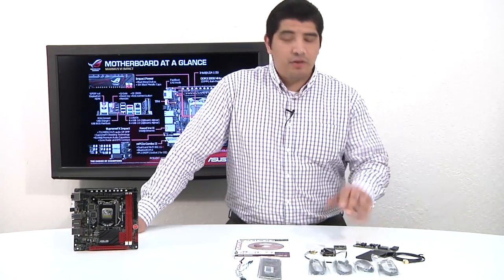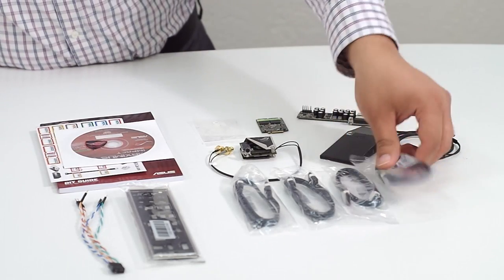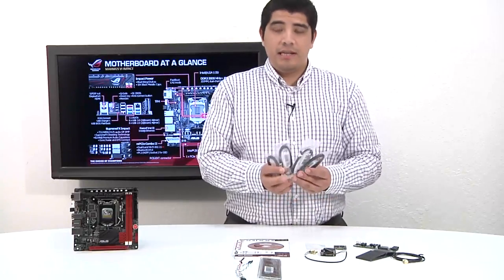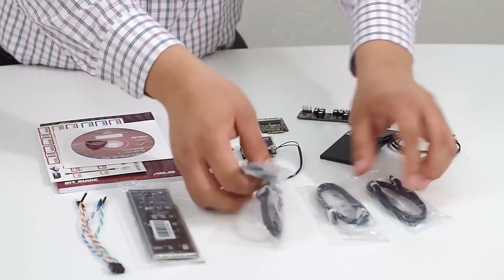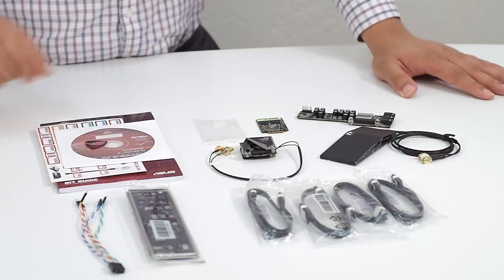We've gone ahead and cracked open the actual case and taken out the accessories. Right off the bat you can see we've got four serial ATA cables — a total of four SATA 6G cables. That's actually perfect because the motherboard has four serial ATA port sets, meaning there's a cable for every single port on there.